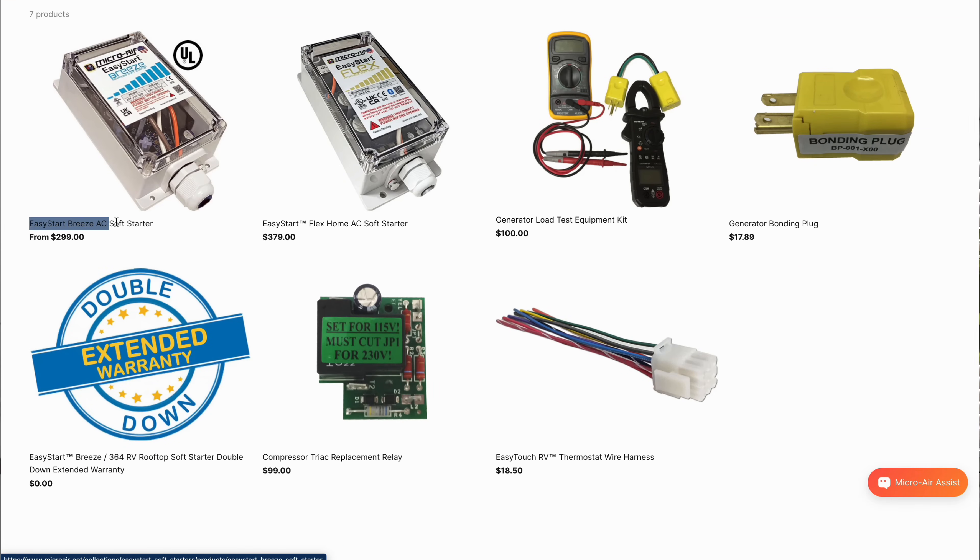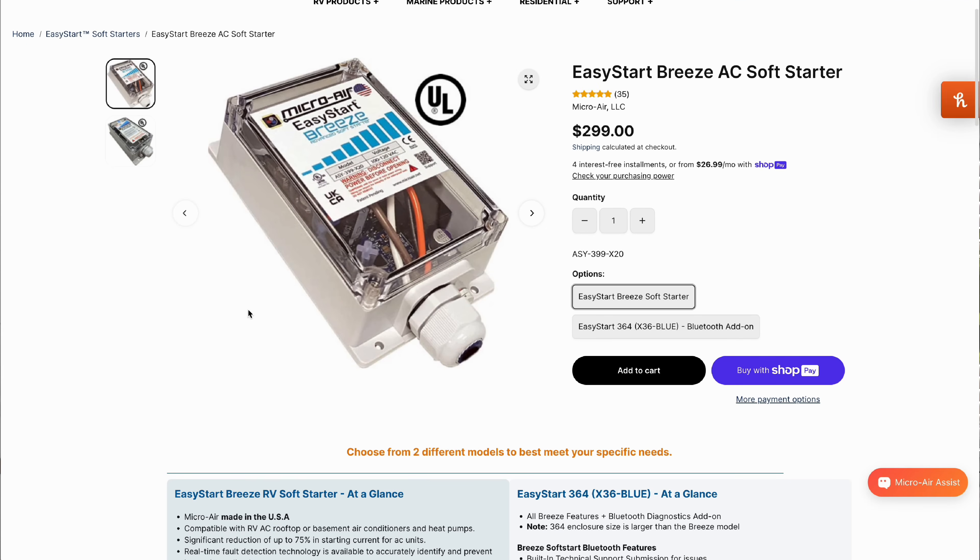The startup power draw test is important because RV ACs are notorious for a huge power surge spike when they turn on. Since they operate by cycling on full blast and then off, every restart creates the same amp surge. There are aftermarket solutions like EasyStart, but we're looking at stock units only. In our RV, we used to have to turn off our fridge or microwave to run two appliances simultaneously, and the AC surge unpredictably tripped our breaker.